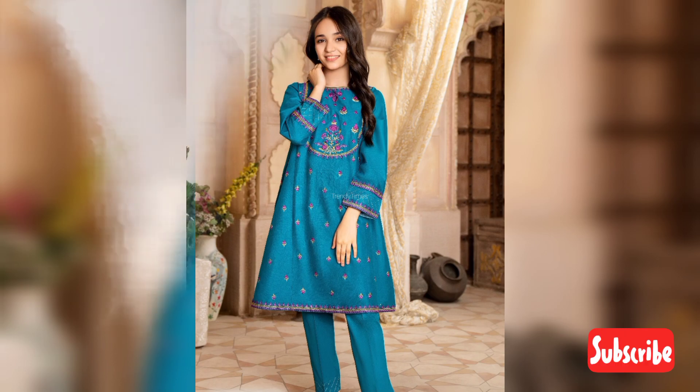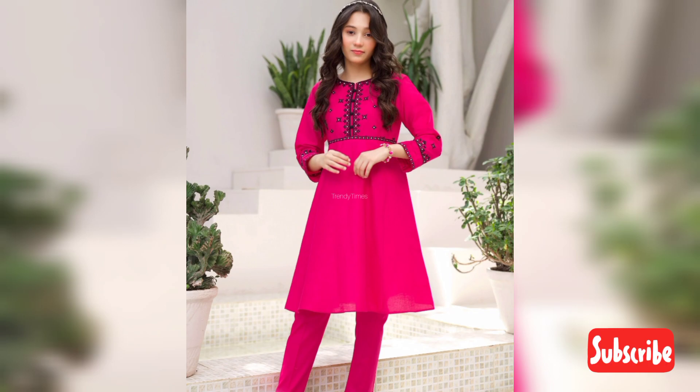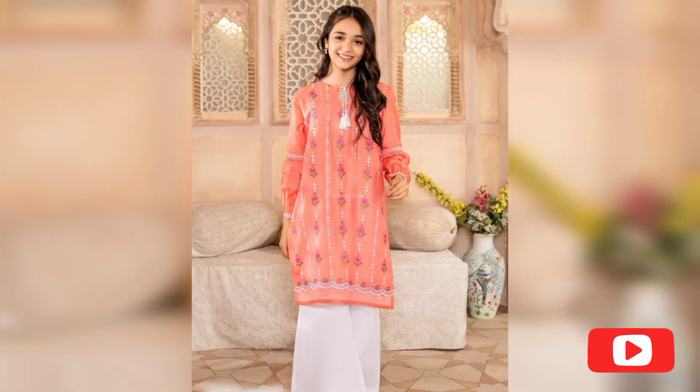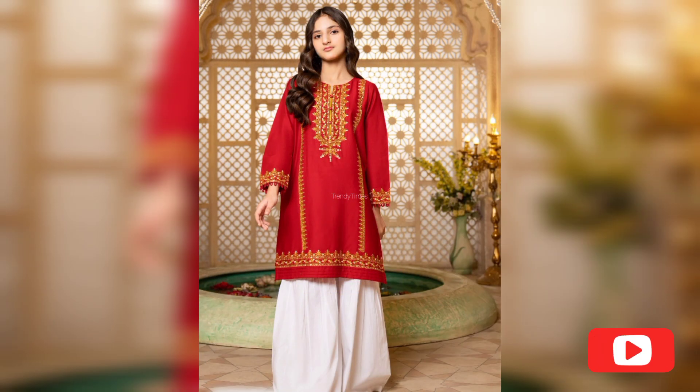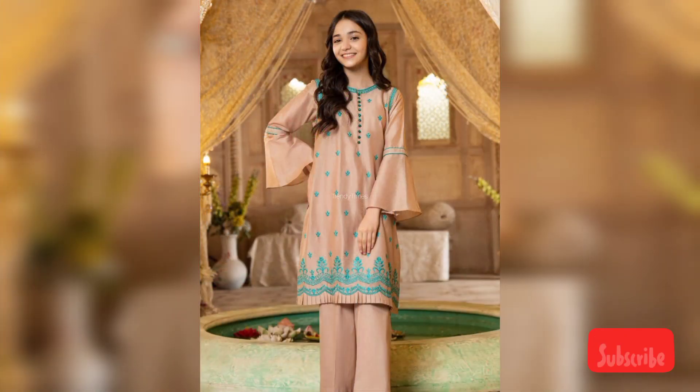This is a very beautiful and elegant design for teenagers. I hope you will like these designs, and of course you can check this. It is a very beautiful look for embroidery. If you have hand embroidery or machine work, it is a very beautiful color combination for summer and winter.